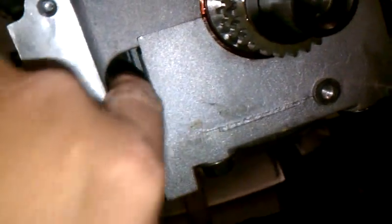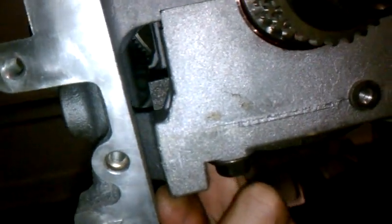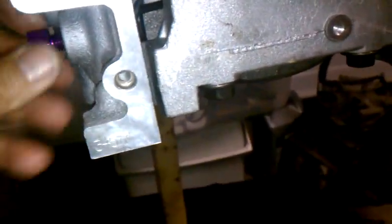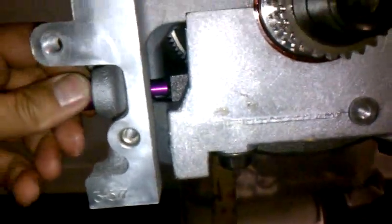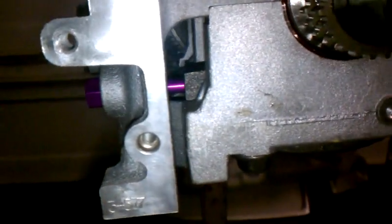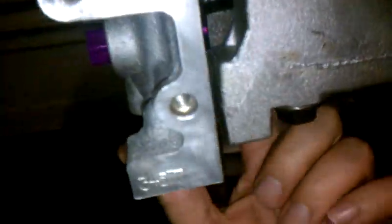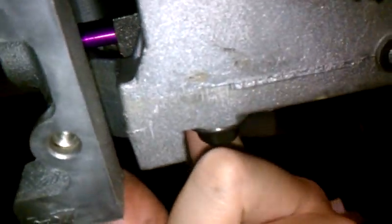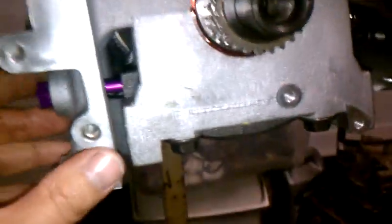Right here where my finger is - that's the counterweight on the crank. At first I thought, well how the heck are they doing it? This bolt comes in and it's a specific length, and it goes against the crank to stop it right there. It doesn't go up here, it doesn't stop it here - it stops it on the flat right there. So now this crank is at zero.